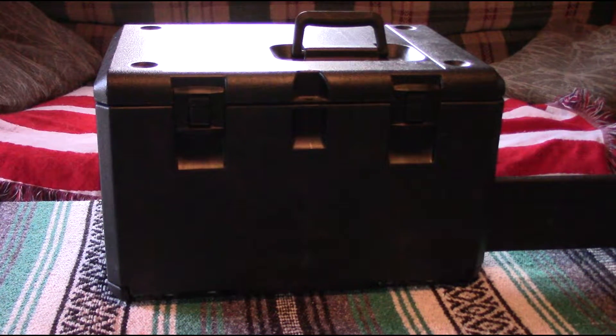Hey y'all, this is Joe from St. Bernard Acres. I'm here at the house. As many of you know, last fall my chainsaw was stolen. When people broke into my barn, one of the things they took was my new chainsaw that was a Christmas present, and I only got a chance to use it a couple of times. So I've been wanting to replace it.